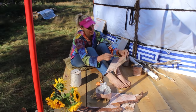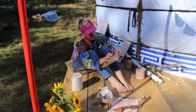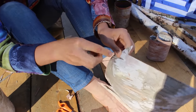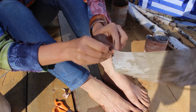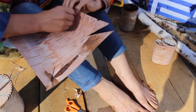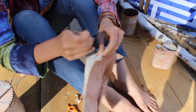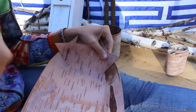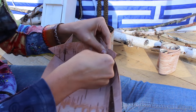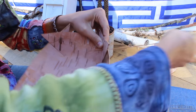Doing a simple stitch — just going in, bringing it over, back under, and over again. Start on the inside so that your knot is on the inside.